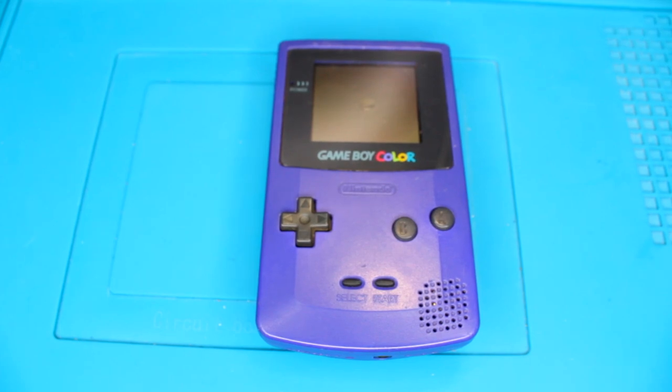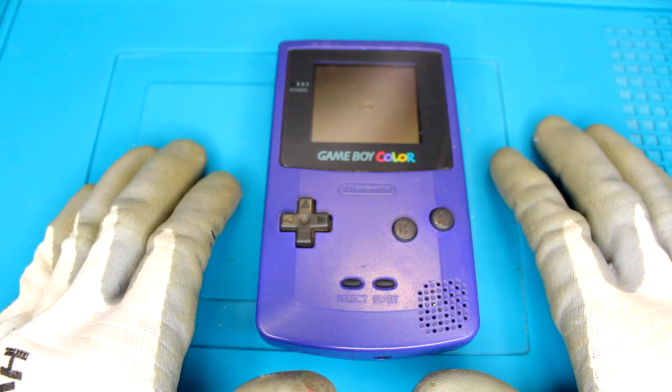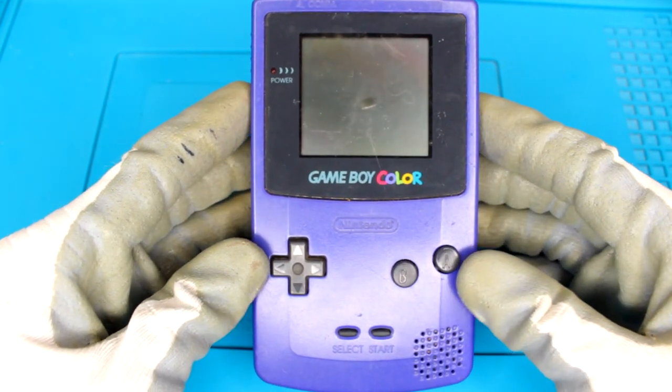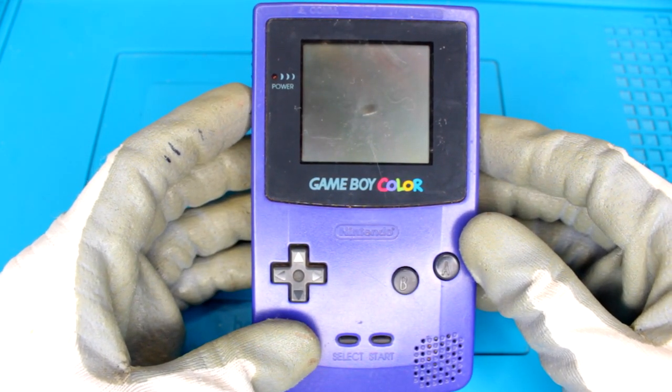Welcome to Trash and Cash. In this series I fix up eBay junk to see if I can turn a profit. In this video I have a Game Boy Color. I actually got this as part of a lot, and it worked out to be about £20 a console.